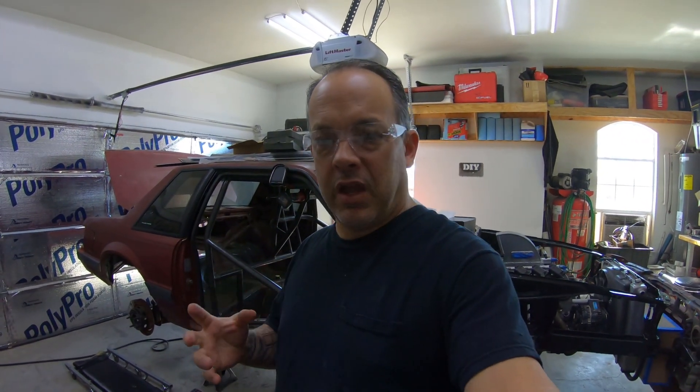Hey everybody, welcome back. I just wanted to show you what we got going on this week. You may notice there's a little bit of a different format. I got a new camera, GoPro Hero 7 Black, and I kind of test it out here in the garage. I'm probably going to do a mix of cameras, this one and the other one that we normally use, but on with the show.